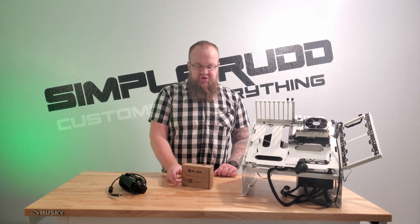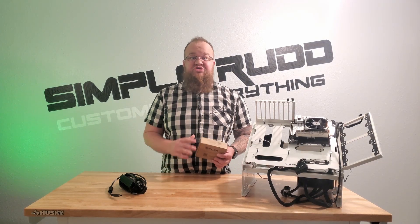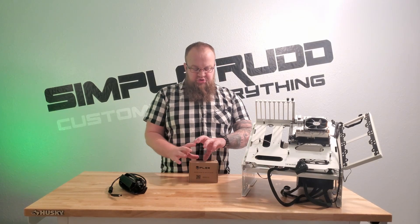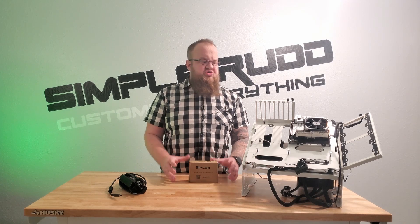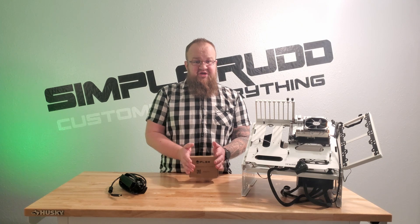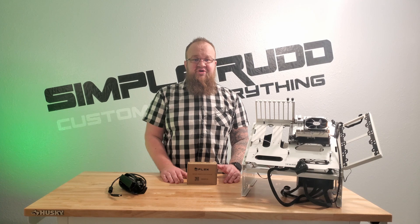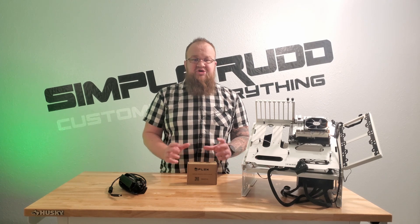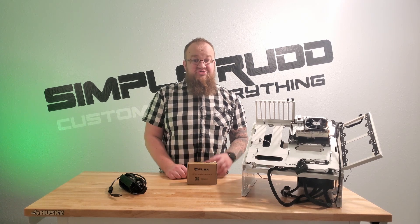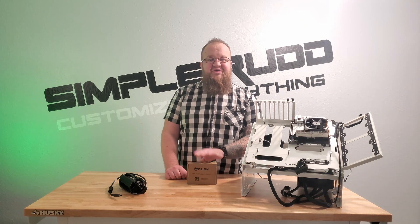This video is going to cover the HD Plex 200 watt DC ATX converter. Where this finds its uses is in your tiny form factor builds — talking eight liters, probably smaller, like five or six liters — those cases where you can't quite fit a flex PSU but you still need power because it's a computer.